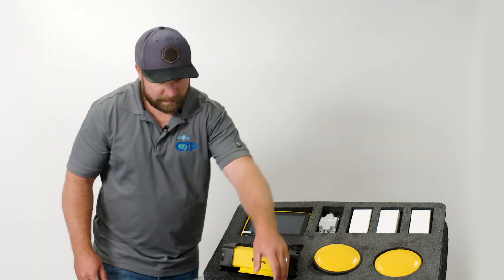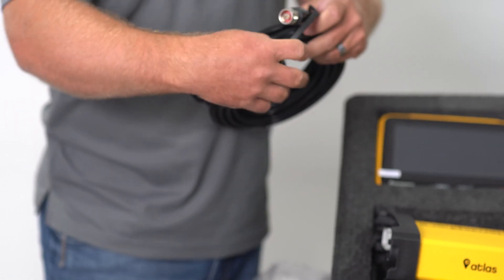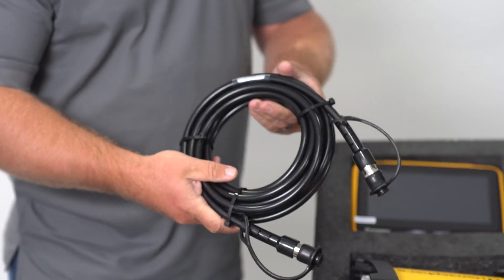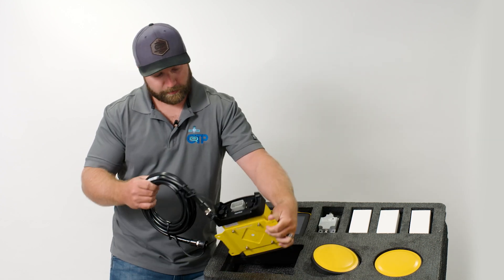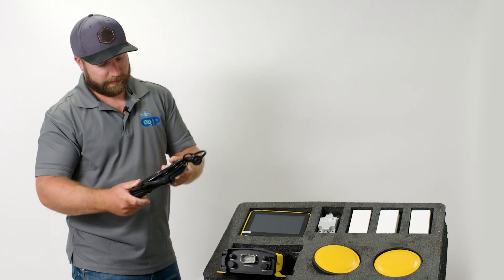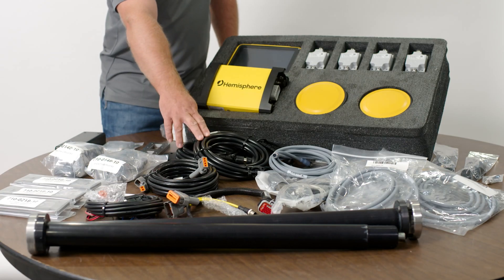For the antennas we're using standard coax cables. Really easy to get a hold of — pretty standard stuff, nothing special that you're going to have a hard time finding if something happens to them. Basically all we have to do is run them from the connections on the back of the VR1000 to the A46 antennas. These are 20-foot cables, and we have them available shorter and longer — the kit comes with the 20-footers.